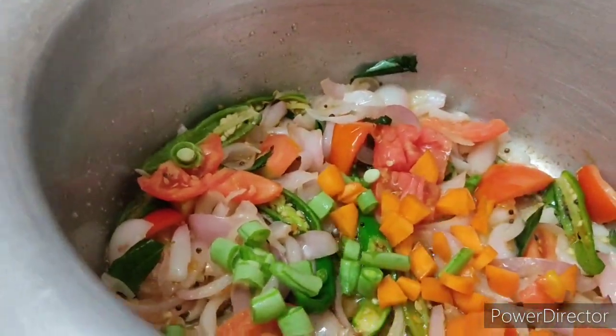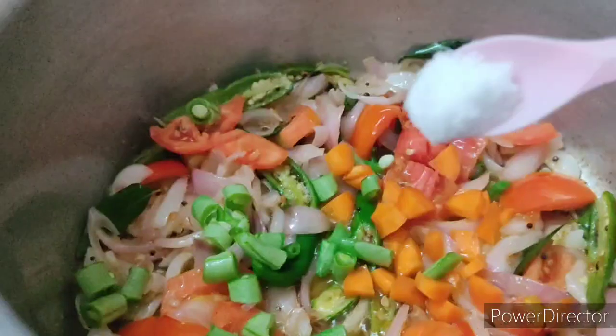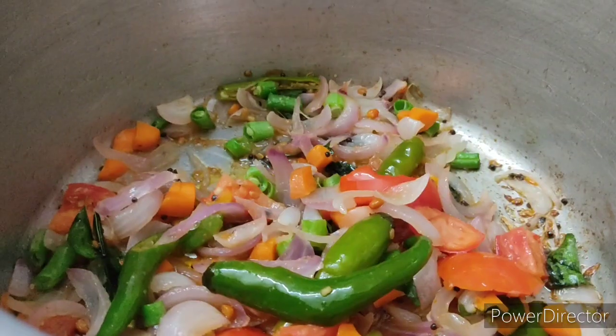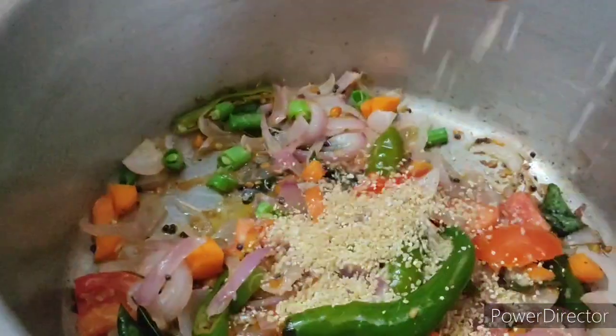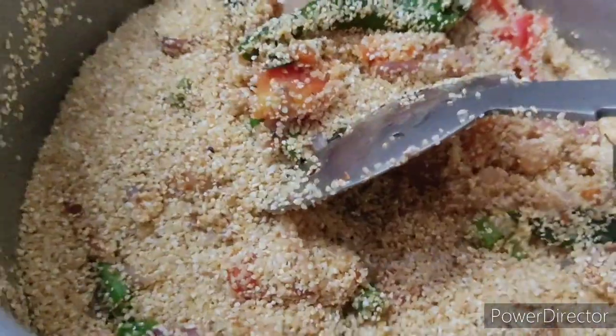We will cook it a little bit. If you want to remove the color, you need to remove it from the top. When you use the color in the rava, you can remove the color from the top.